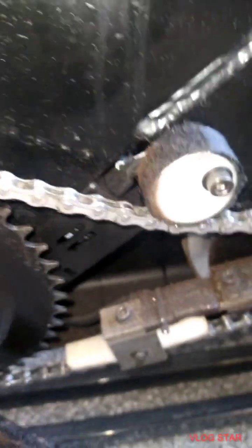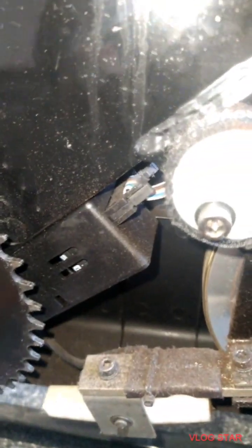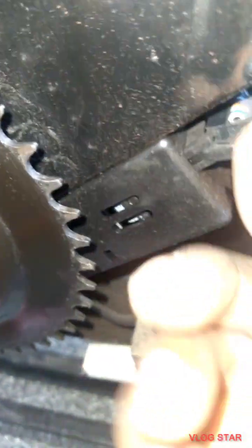And if that doesn't work, I'm going to try a brand new data cable that I have there. So I had to take the chain off — this is the cable in here. Just close those bits, remove it, and now I'm going to reinsert it.